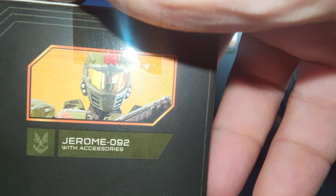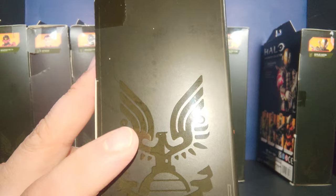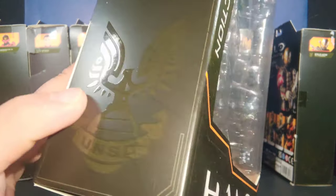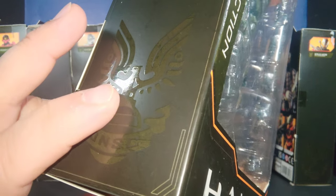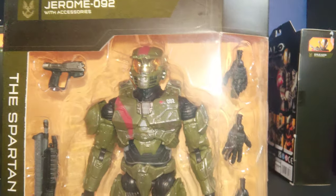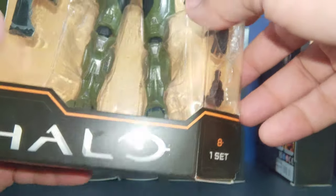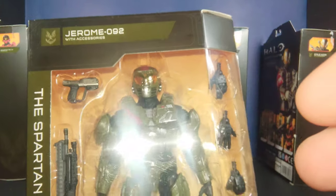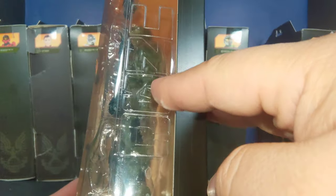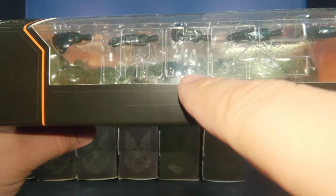Then we have Jerome 092. I believe Jerome is from Halo ODST. One of the differences in the motif is the UNSC symbol — on this one it has a nice silver sheen, a shiny finish, whereas those from the original wave have a matte finish. Here is Jerome in his packaging. In this one it doesn't say 'Infinite' because he's not from Infinite. It would've been a nice touch if they put the actual game each character was from.